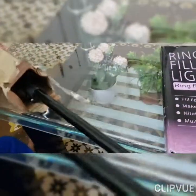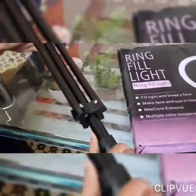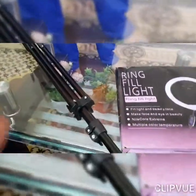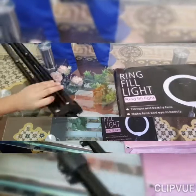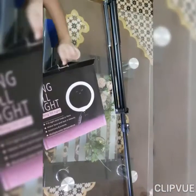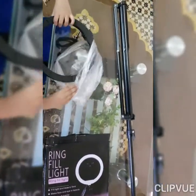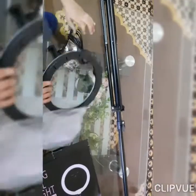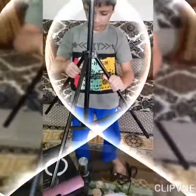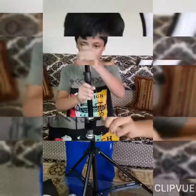And beauty, nightcore extreme multicolor temperature. This is a metal bar, the ring is 26 centimeters, and the metal bar is 7 feet. In the light there are three colors, and the phone holder is like a metal bar.